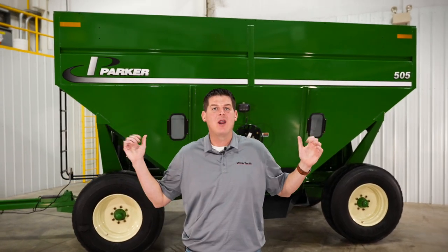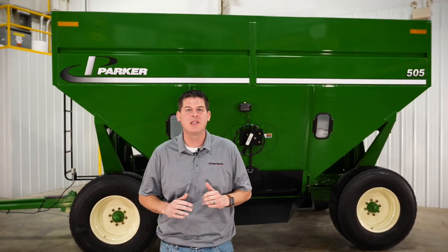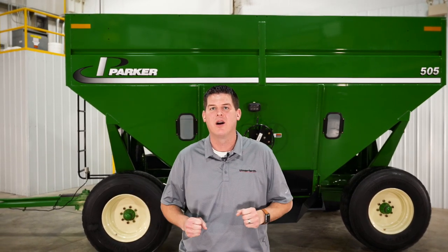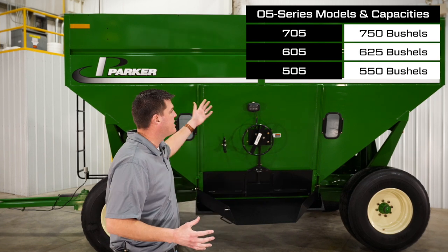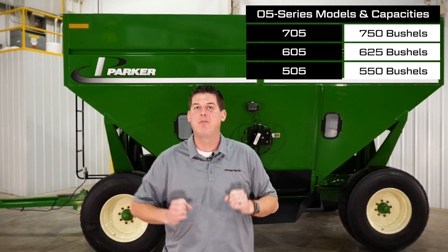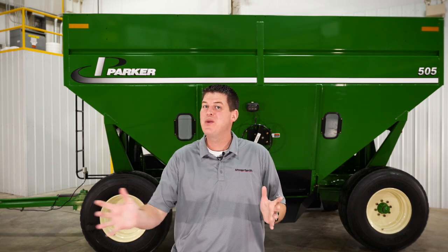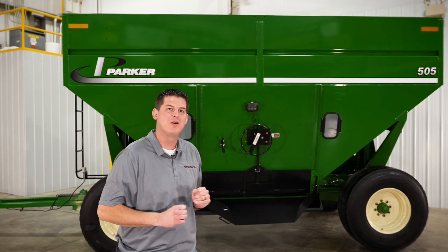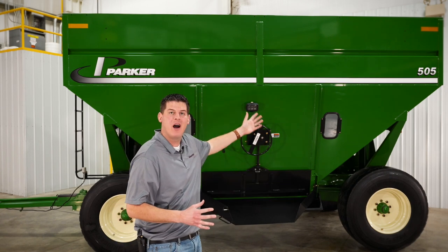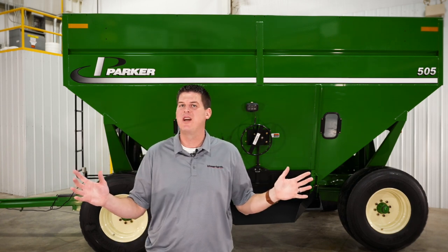The Parker lineup of high capacity grain wagons features a rugged and durable construction so you can rely on it year after year. These are available with a 750, 625, or a 550 bushel capacity hopper, and as noted earlier these are made to be pulled in tandem. Today we're going to walk around this model 505 and show you all of the great features and benefits.